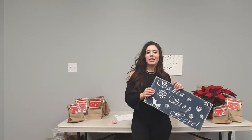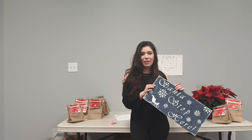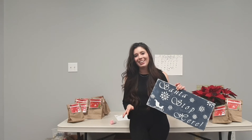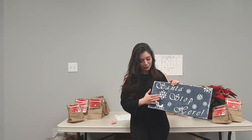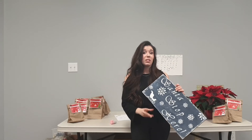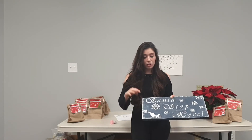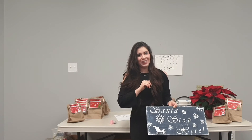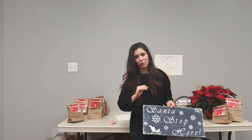Next, once my blue was dry, I glued on all my stencils. You have two stencils included in your kit: 'Santa Stop Here' and 'Let It Snow' — one for each side of your sign. You can also come to the library and cut out your own stencils. The kit includes your lettering, snowflakes, a sleigh, and I also have trees included — those could work as silhouettes on either side of your sign. You also have a pack of ultra-fine glitter, which is optional because I know some people like it and some aren't the biggest fans of glitter.